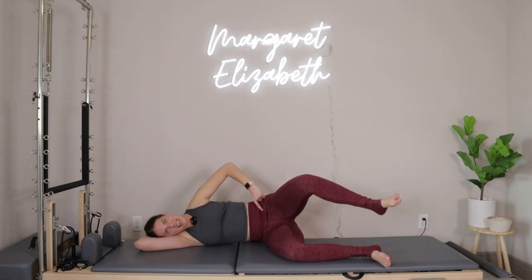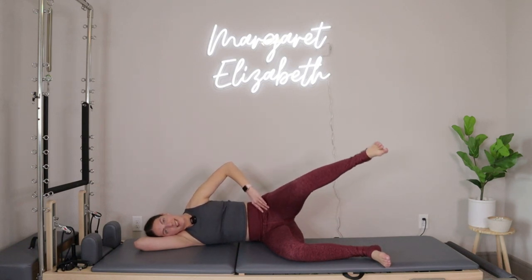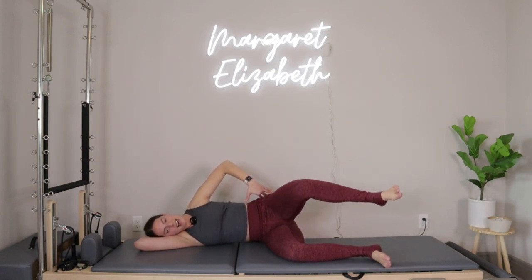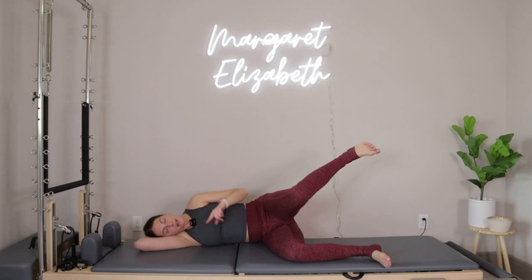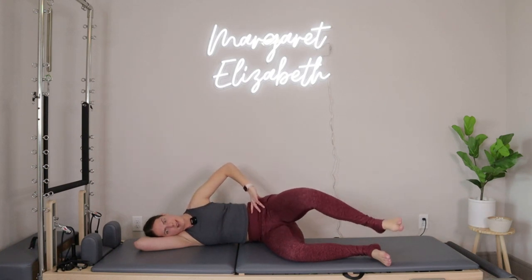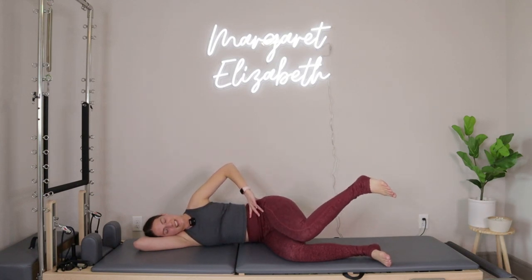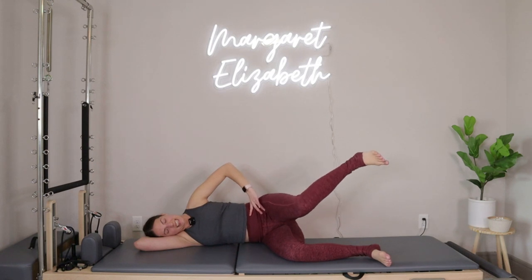Good — knees and heels, awesome knees and heels. I always find for myself the second side of side-lying work like this is often the trickier side. Because this is your right side, you might feel a little bit better. Let's do three more like this and I'll start counting right here — this is three, and two, and then last one.